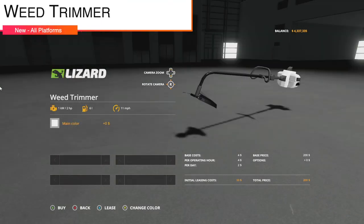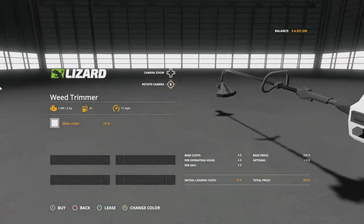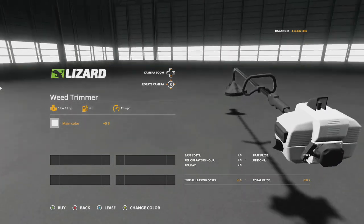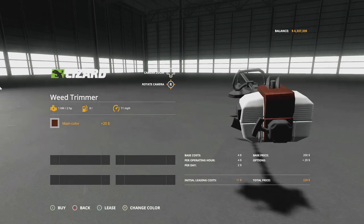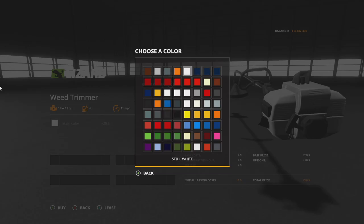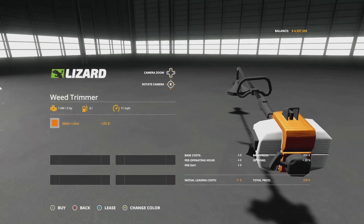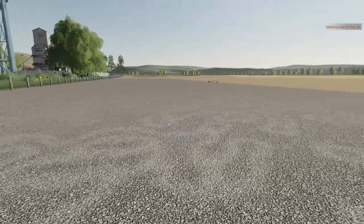Next is something very cool from Ada Modding — the weed trimmer. It has a two horsepower engine, holds six liters of fuel, and goes 11 miles per hour. You can change the stripe color on the back — green, orange, and more. Custom colors include Stihl brown, steel gray, magenta, Stihl orange, and Stihl white. It's essentially a Stihl-inspired Lizard branded trimmer.